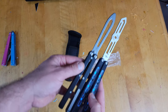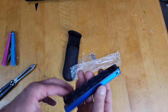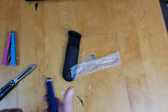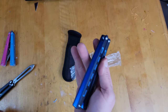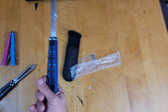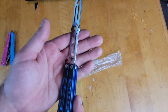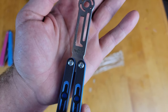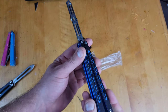Here it is next to a Maxace for size reference — pretty nice size to it. For being made by The One, it feels like it has extremely good tolerances, much better than most of their stuff. They're kind of known for doing clones. There's no zen pin tab on either side, but it feels really, really nice. I believe these are T8 or T10 screws — I think T10 actually.